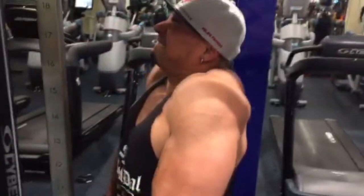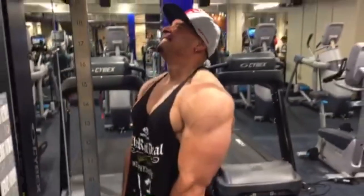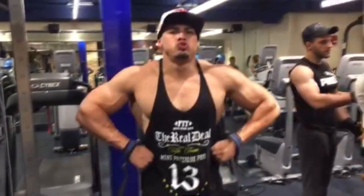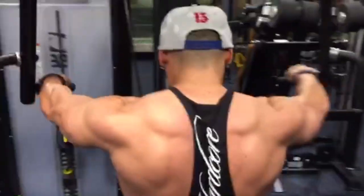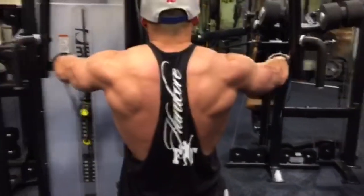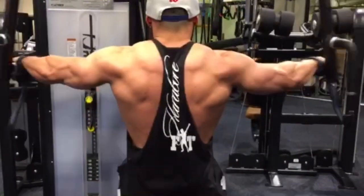Let's go over there, let's go! Let's go, let's go! Good!